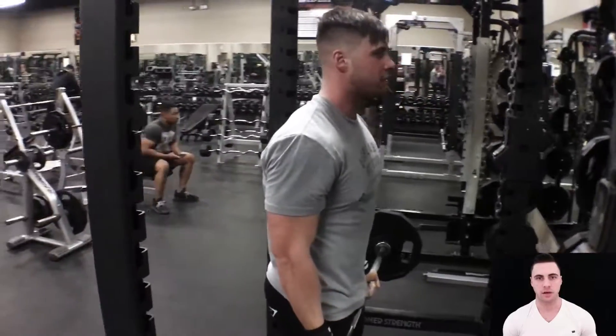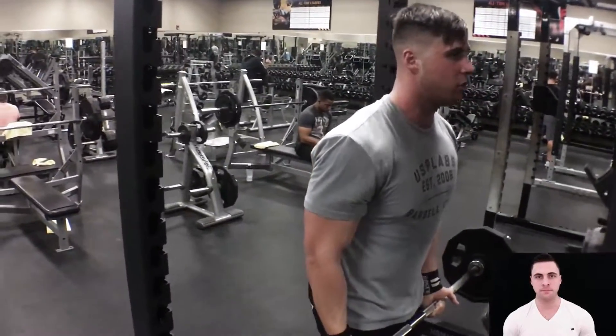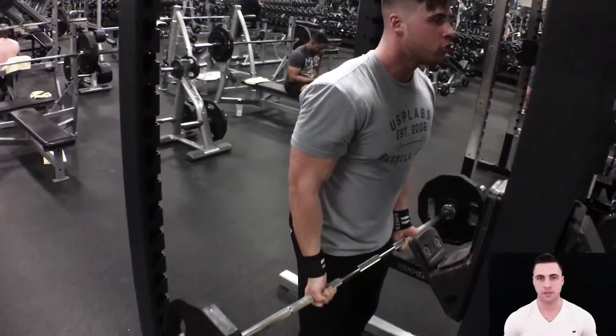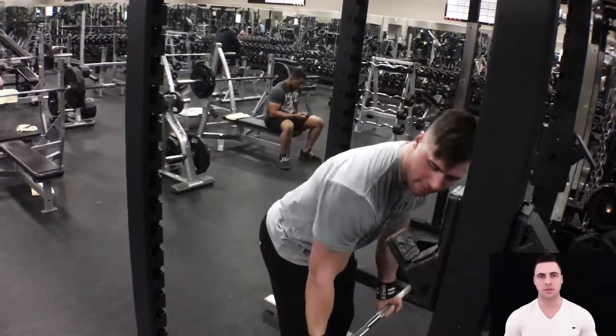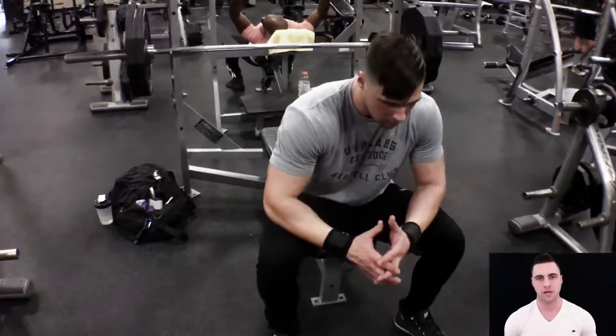I would consider that a hypertrophic workout. Right here you see I'm being pretty strict about my form. And towards the last few reps, you'll see that my elbows come forward just a little bit, but I still maintain solid control.